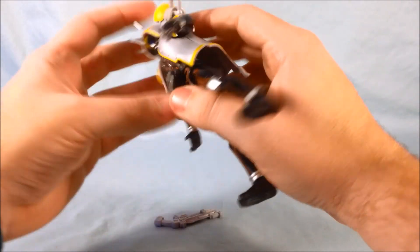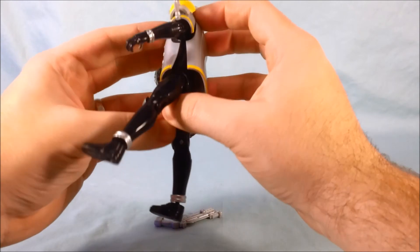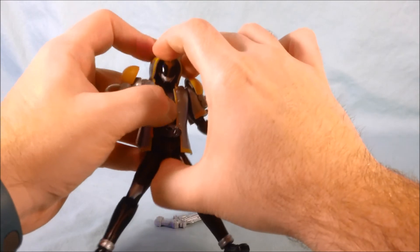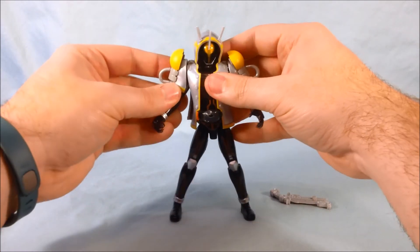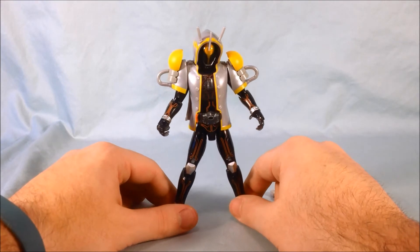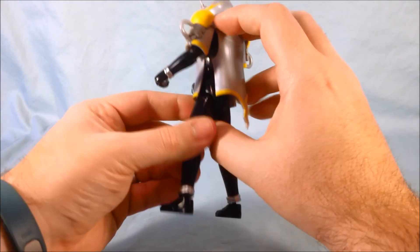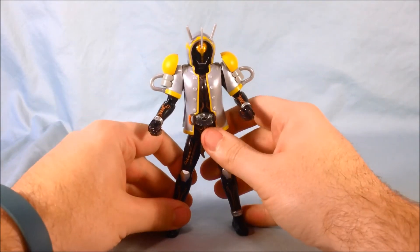I always have a hard time getting the back parts to drop on. The head I can get on no problem, but getting these pegs to go down on the shoulders is where I usually have trouble. Then you flip up the head and drop this right on top. Once you get that situated — I really like the look of the Edison hoodie. I think it looks pretty excellent. I heard that one snap in, so there we go — much better now.